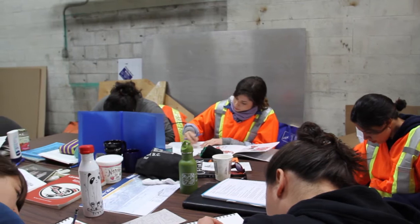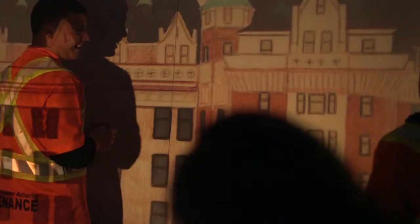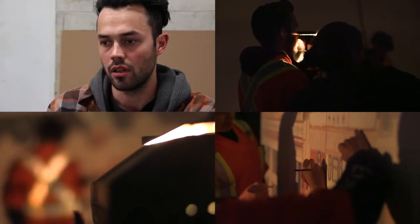We're waiting for the absolute final drafts of the actual designs that are going to be applied to the majority of the wall. That will be projected onto the panels, and we're going to sketch it all out. And then when we've got all the panels sketched out, we're going to hit it with the colour. I'm just so excited to start. I can't wait.